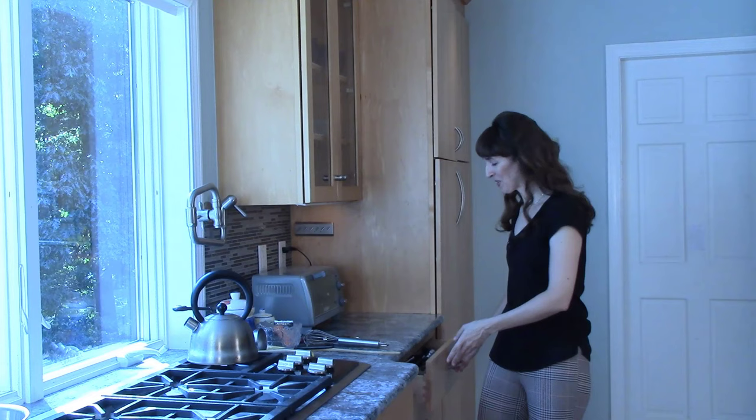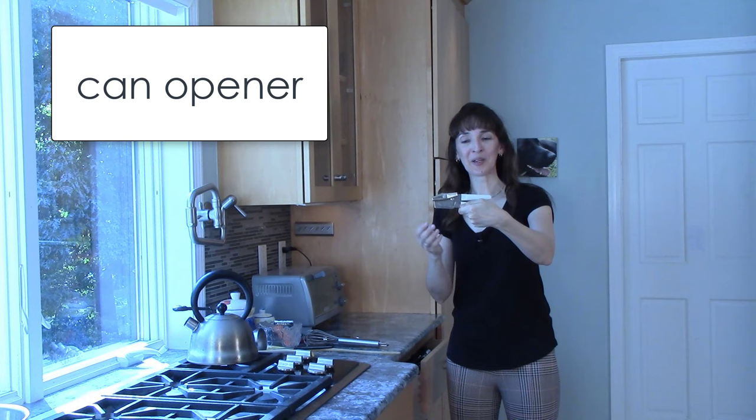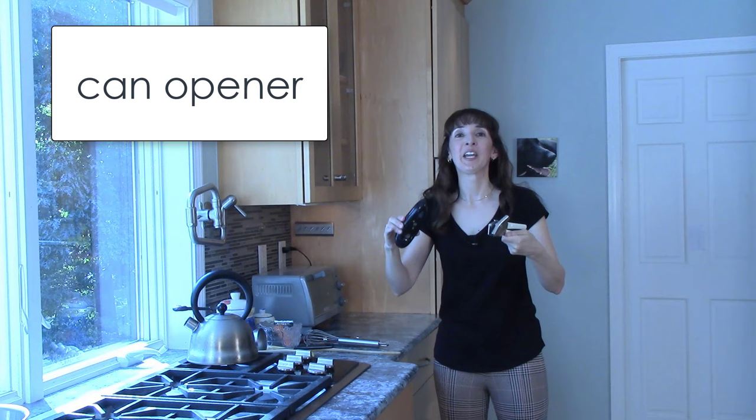If you want to open a can, what do you need? Well, I have two choices. I can use this — it's a can opener. But so is this. A can opener can be manual or electric.